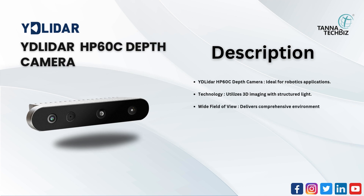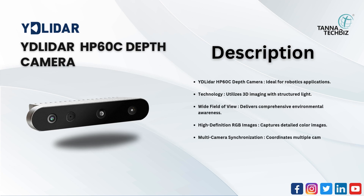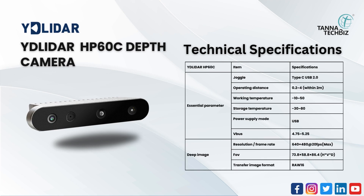The HP60C delivers comprehensive environmental awareness through high-definition RGB images, capturing detailed color images with multi-camera synchronization to coordinate multiple cameras for complex imaging tasks. Its solid-state structure ensures reliability and durability in various conditions. Technical specifications are given below.